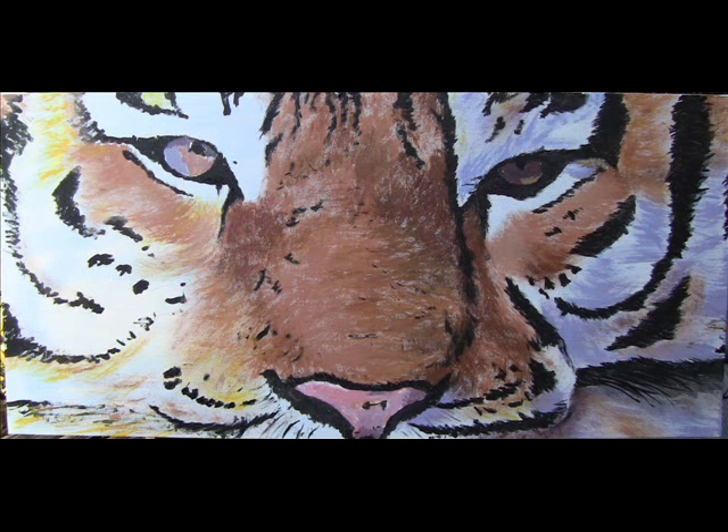Brush strokes are real important now because you need to show that it is hair, and those black lines need to show there is hair coming into them and out of them. So I paid a lot of attention to that and spent some time on that part.